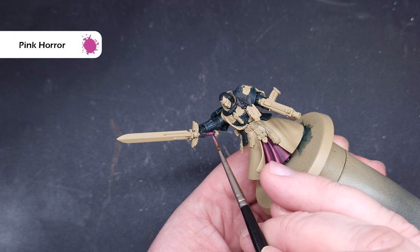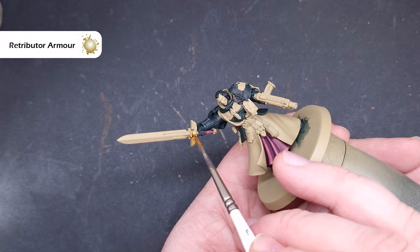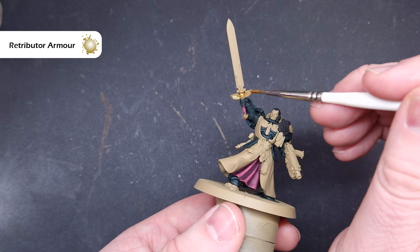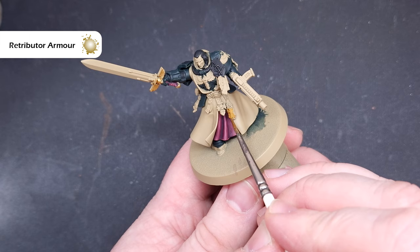We can move on to painting the gold next. We're going to base everything with Retributor Armor — this goes over that Zandri Dust base really nicely and covers in just one coat even thinned with a little water. There's not a huge amount of gold on Azrael — things like his sword hilt and the edges of his banner pole. Just check the box if you're not sure what bits need painting.